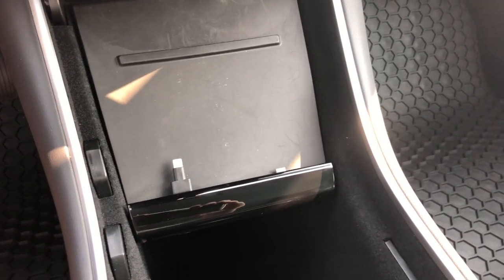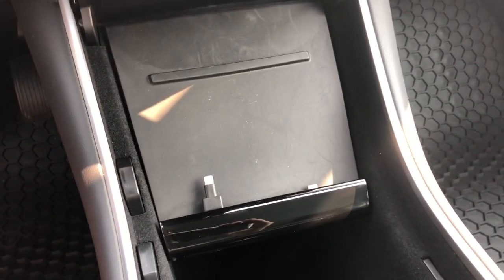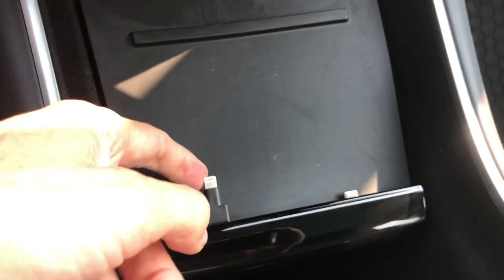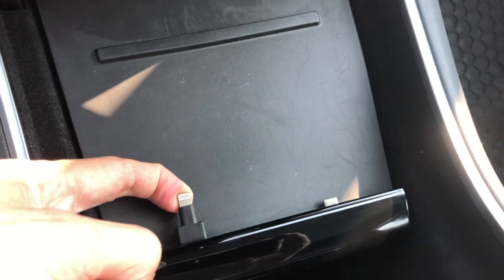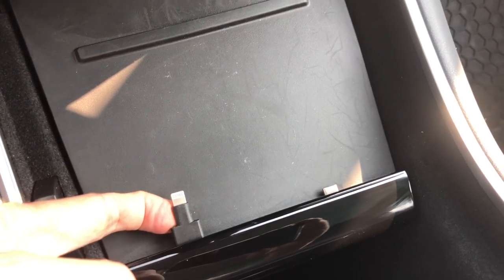There have been other solutions that I've seen that aren't quite working for me, so I thought I'd try to come up with my own solution. My solution was to extend it out more, and that will allow you to pull this out a little bit more and give you more space between the phone and the backing here, and that should help things out. And this has certainly helped for me.